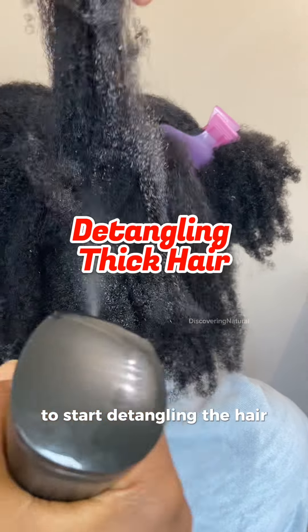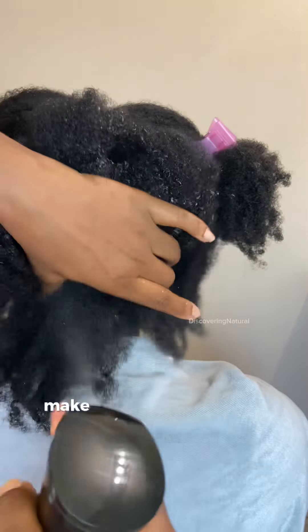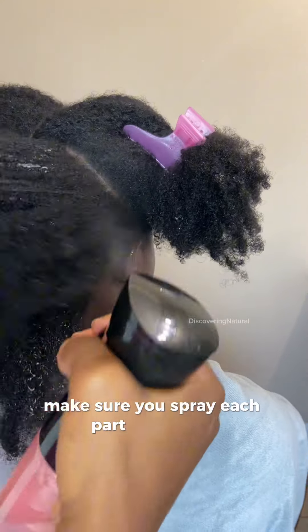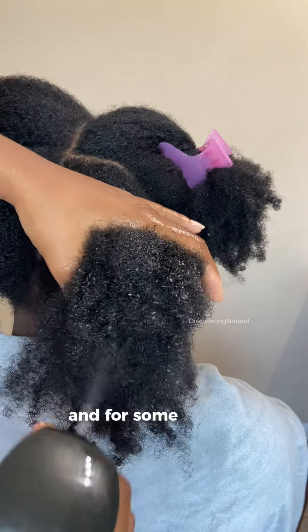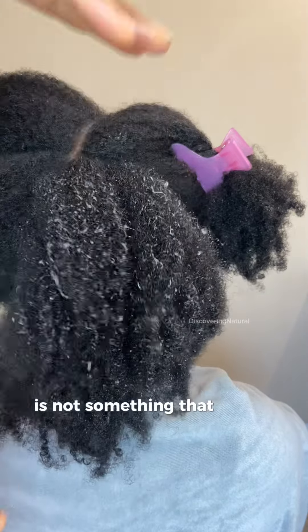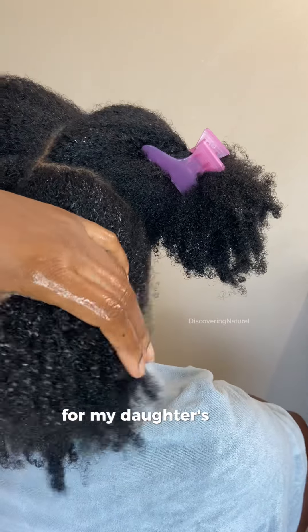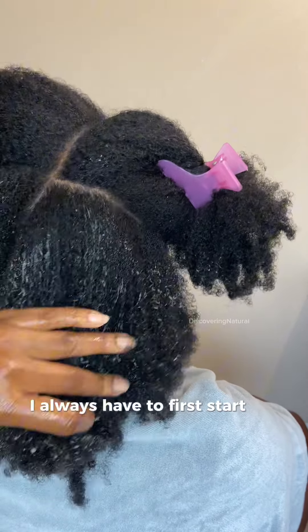To start detangling the hair, you want to first spray the hair with some water. Make sure you spray each part of the hair. For some people, spraying hair with water is not something that works for them, so you have to do what works for you. For my daughter's hair, I always have to first start off by spraying it with some water.